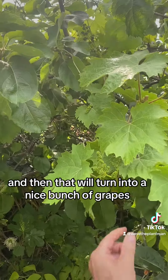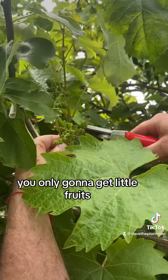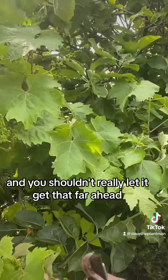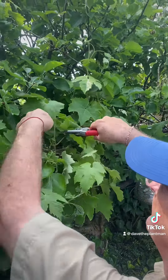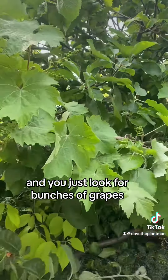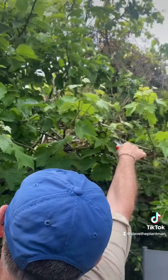That will turn into a nice bunch of grapes, because if you leave too many bunches on, you're only going to get little fruits. You shouldn't really let it get that far ahead — you should be cutting these off when they're smaller, but I've been neglecting it a bit. There's another bunch, and you just look for bunches of grapes and cut each stem off just above a bunch.